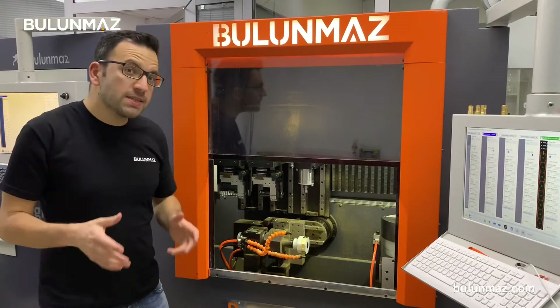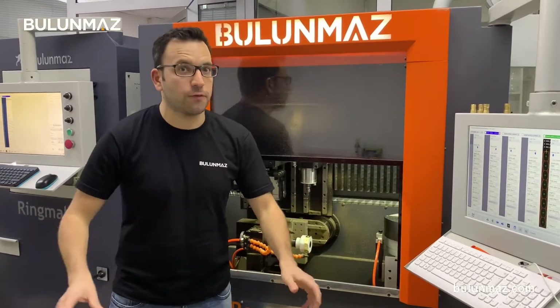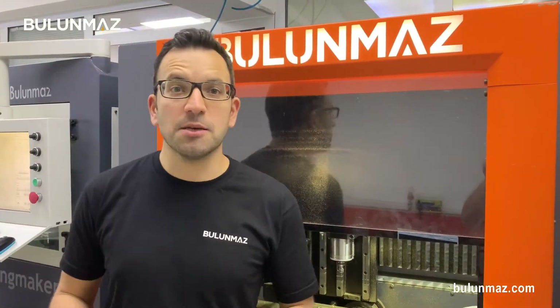If you want to see Bangle Master in action, you can always visit our showrooms in Istanbul, Bangkok, or in any other part of the world. Just contact us to ask where you can see our machines. We also exhibit in many exhibitions worldwide.